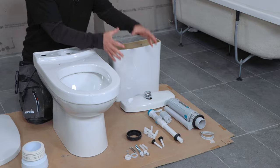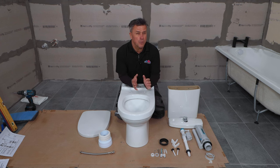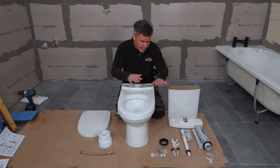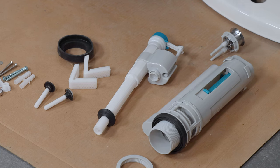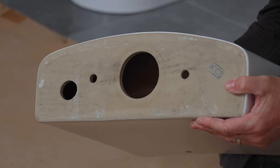The first stage is to put all the components together and fit them inside the system. Most of the time the mechanics within that work pretty similar across various different models, but it's always wise to read the instructions before you start putting them together. The two main components within the system are the filling valve and the flush valve, and we have pre-cut holes already in the bottom here.